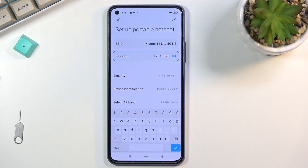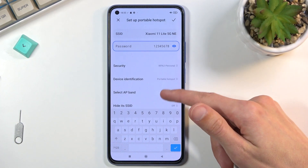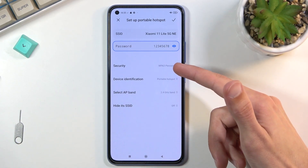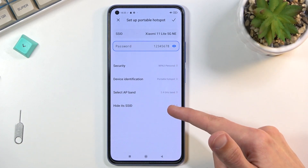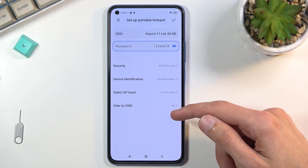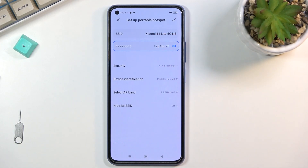From here you can also change a few additional things: security, device info, location, AP band, and hide SSID. I don't recommend turning off security, otherwise anybody can connect. I also don't recommend turning on 'Hide SSID,' because then you'd need to go into Wi-Fi, scroll down, select 'Add network,' and provide the name and password exactly — otherwise it won't find it.